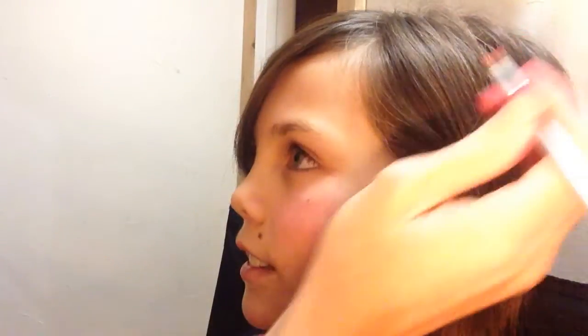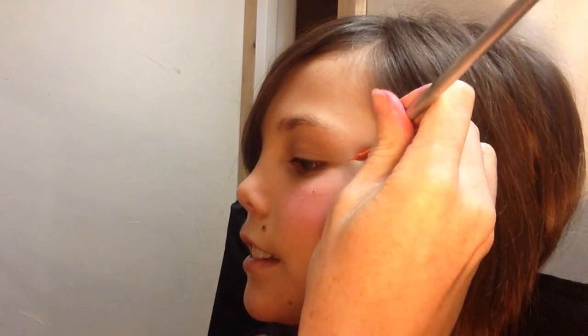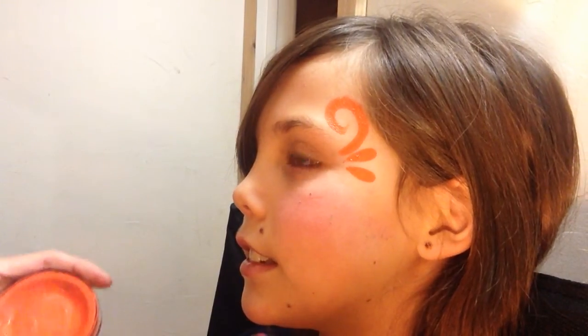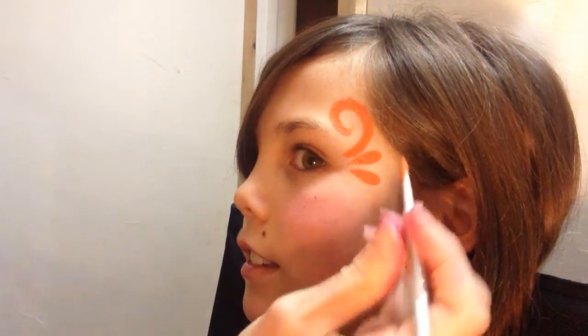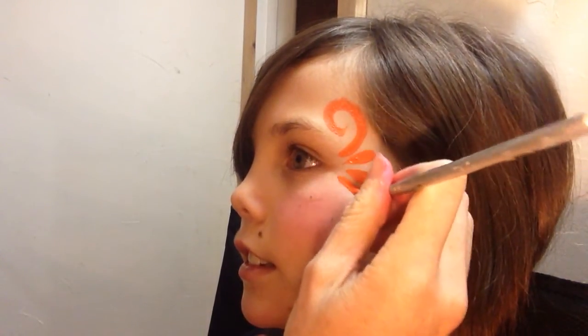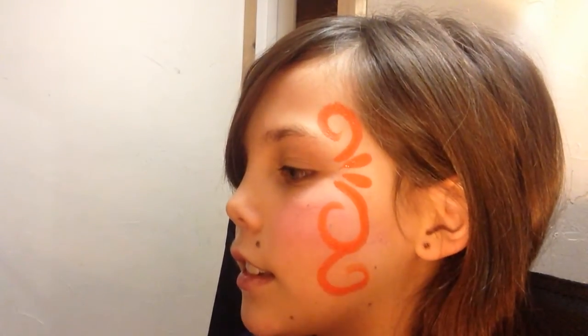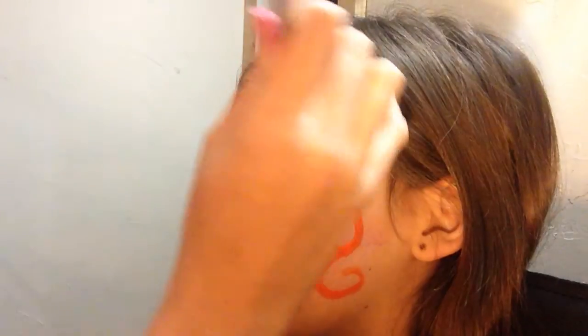If any of you are familiar with Colorado Broncos fans, you'd know that many of them are fanatics. So what we're gonna do is we're gonna start with orange. I'm using a FAB orange and a number 5 round. What I'm doing is just making some fun unique swirl designs on her face with the orange first.